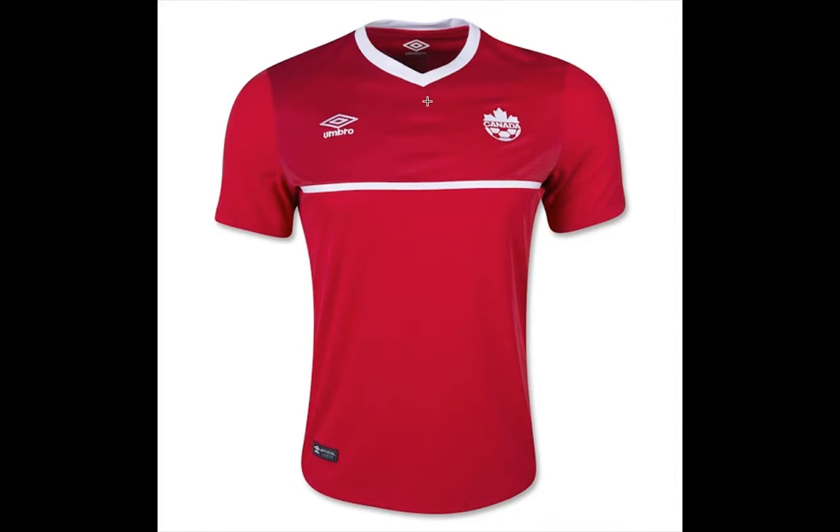We have the white V-neck collar, the Umbro logo, and the white Canada Association logo which is very simple — it lends itself to false colors, but I think it could have been put in a shield or just redone in some way. I think even the Canadian flag would have been better. An odd feature of this jersey is that the torso is in a darker red tone than the sleeves, which is something I actually don't like.